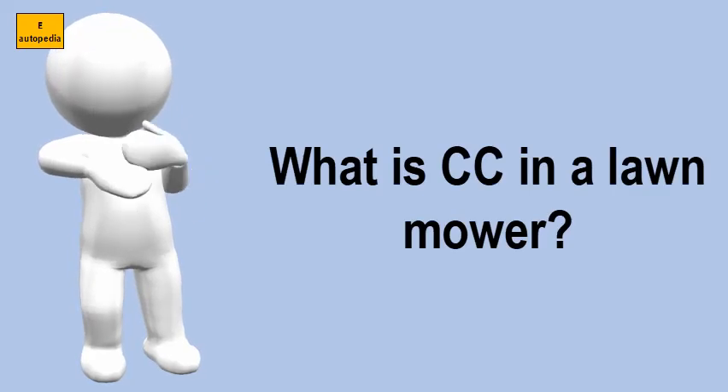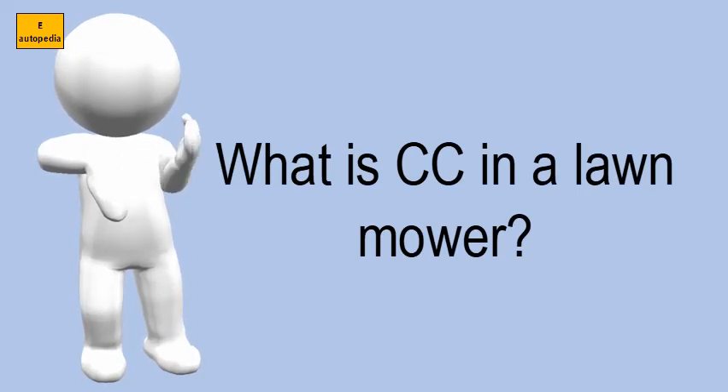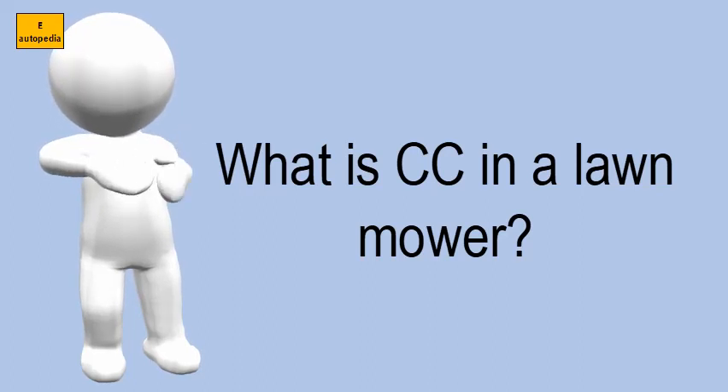What is CC in a lawn mower? Walk mower engines range from 140 cubic centimeters to 190 cubic centimeters. Choose a larger engine for tough cutting conditions, such as tall and wet grass, bagging, leaf mulching, or mowing in which you're cutting down weeds.